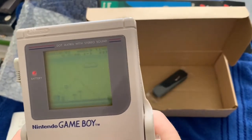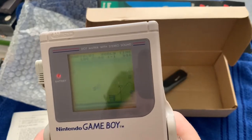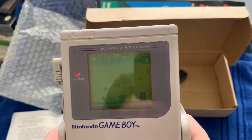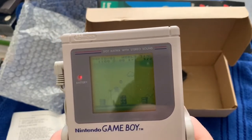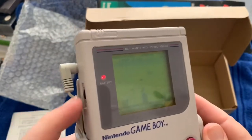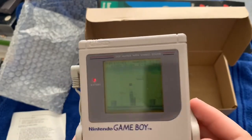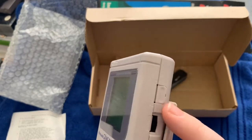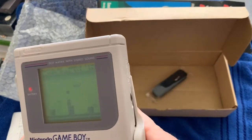Let me get a better view... there we go. Nice. I just need to hook up a light, maybe test out the headphones, and check the contrast. That's good. Another interesting thing about this Gameboy — it still has the extension cable piece, which you almost always see missing. It had basically never been used, and the screen is in really great shape.